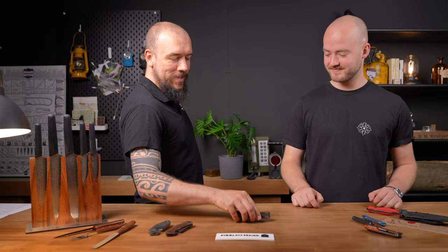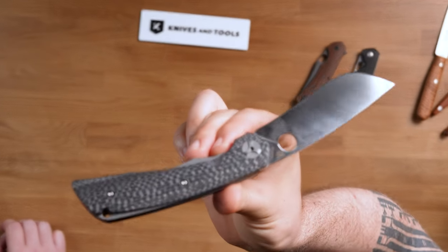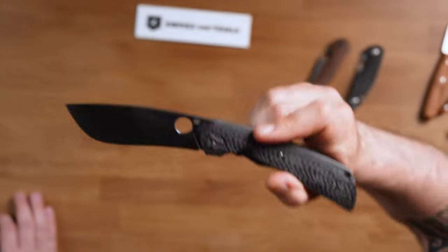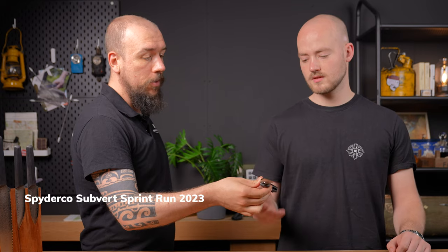We start with this nice Spyderco Subvert sprint run designed by Nati Amor. He's an Israeli goldsmith and knife maker. We already know the bright orange G10 version of the Subvert — it's in the regular Spyderco catalog — but now they made a nice sprint run for us with CPM 20CV steel and nice carbon fiber handles.